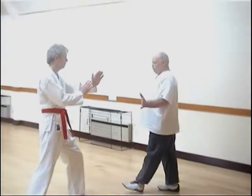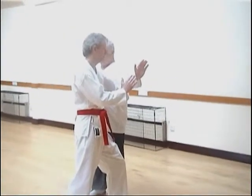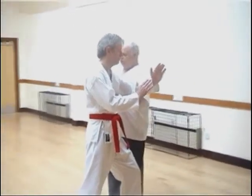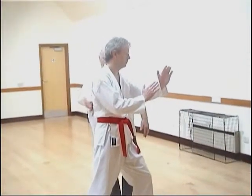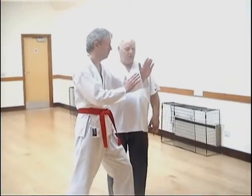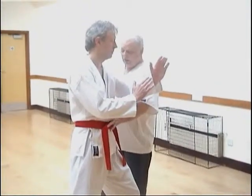I'm going to push you gently here and you're going to maintain a strong posture. I'm going to push you from this direction and you're going to maintain a strong posture. So here we go.